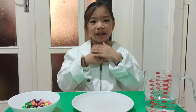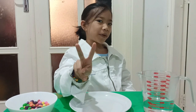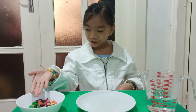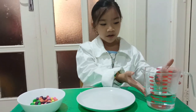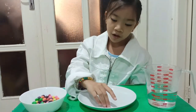Hi classmates, my name is Sophia, Grade 2 Optimism, and I'm going to do a rainbow skittles experiment. The things you need are: Skittles, warm or hot water, and a plate. I have here some warm water.